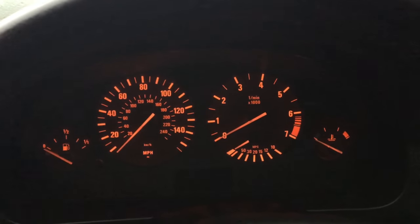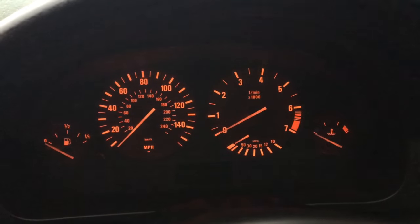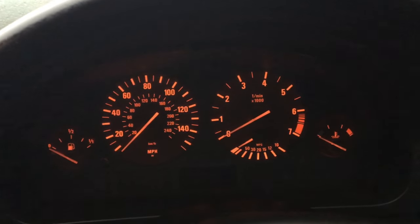Hello and welcome to another episode of Driveway Dudes. Today I'm going to show you how to change the temperature readout on the instrument cluster in your BMW E39.